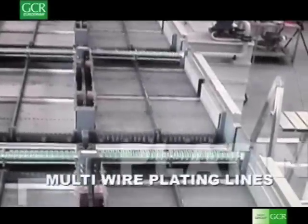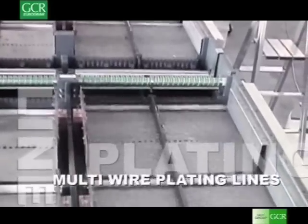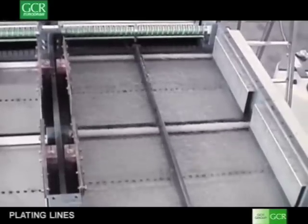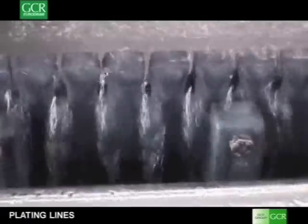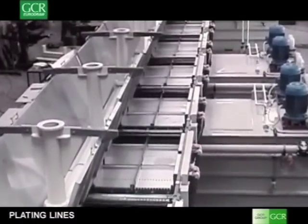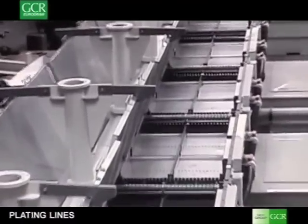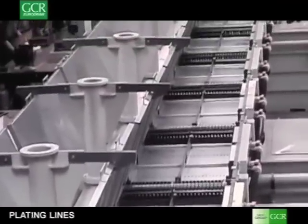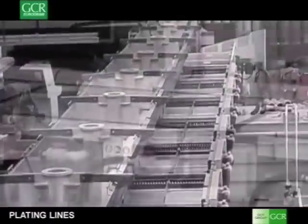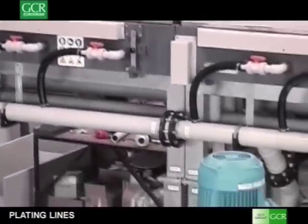GCR EuroDraw builds multi-wire plating lines for various applications. Many years of experience in supplying the major international tyre cord manufacturers allow GCR to manufacture state-of-the-art brass plating lines. Such lines are extremely sophisticated with high technology content. State-of-the-art electronic controls allow precise control of the zinc and copper deposit, further combined into brass with a thermodiffusion process that can be either by dual effect or induction, or with a fluidized bed furnace.